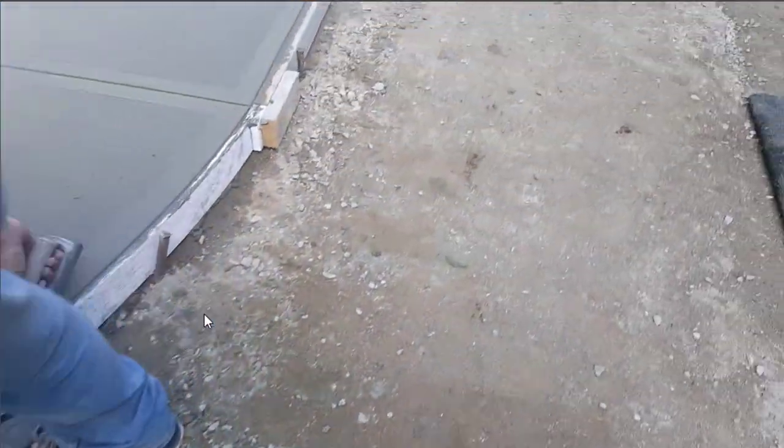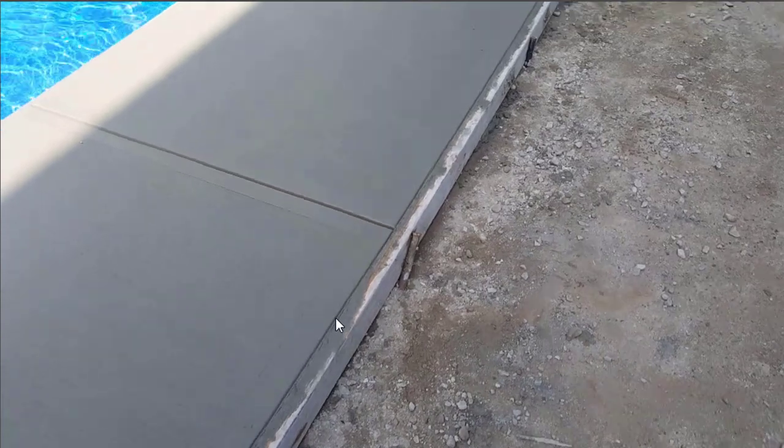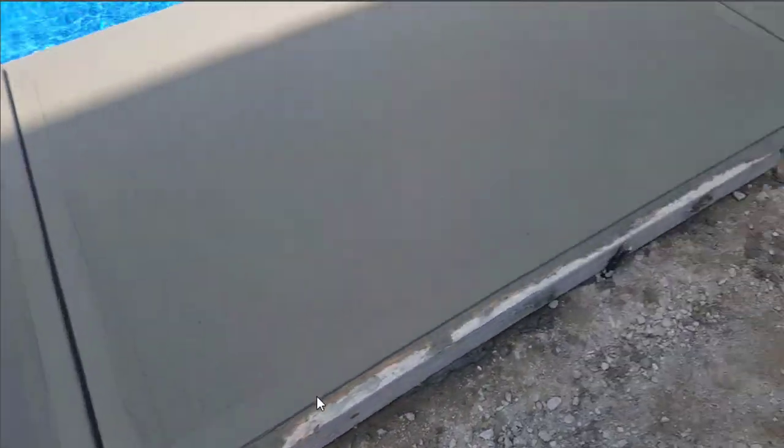And that's it guys. Once we have it at this point, that's done — then we leave it and let it dry overnight usually, and then we'll come back and strip the forms off.